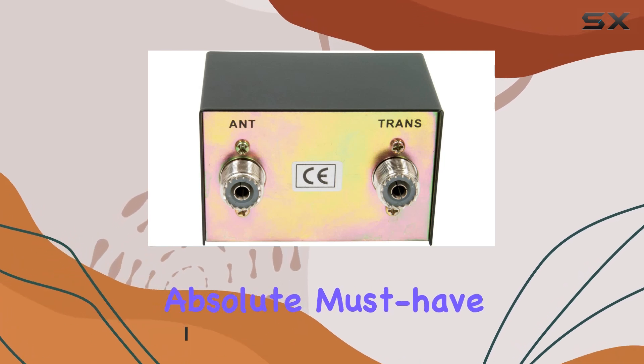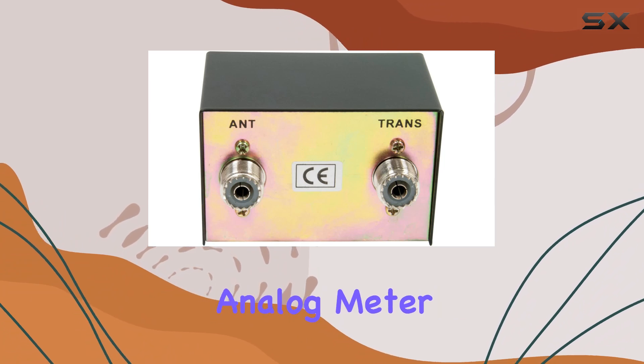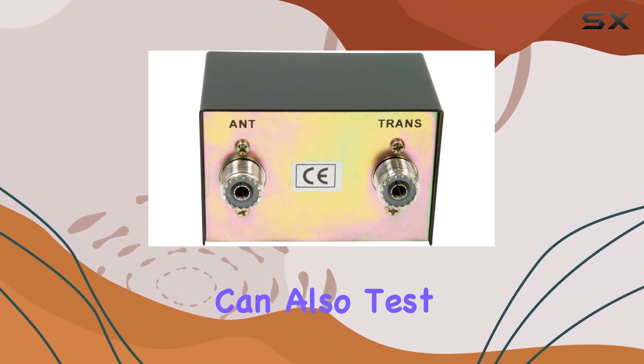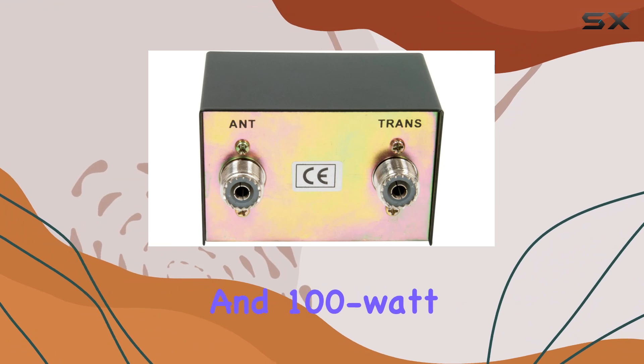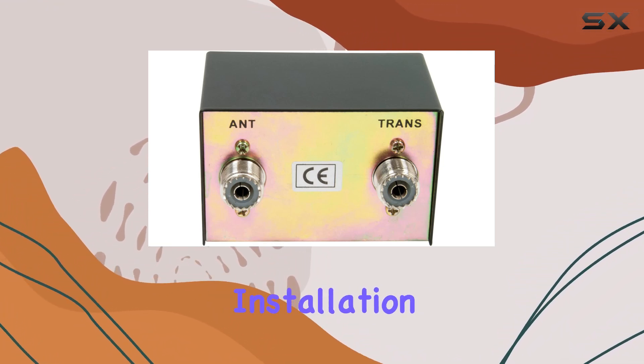Let's talk features. First off, it's a three-function analog meter, so you're not just getting a basic SWR reading — you can also test for relative power, which is super handy for fine-tuning your setup. Plus, with the 10-watt and 100-watt switches, you've got versatility to match your power output.